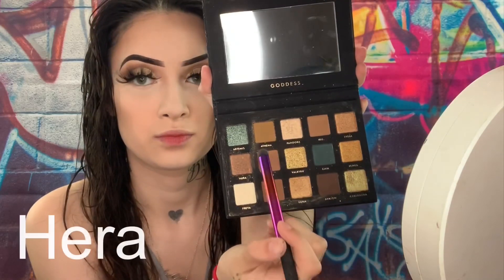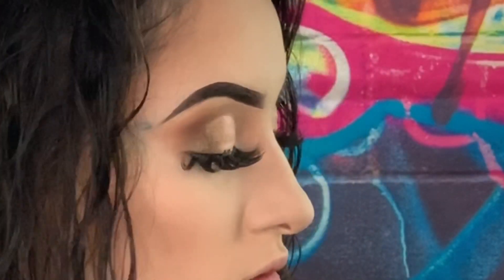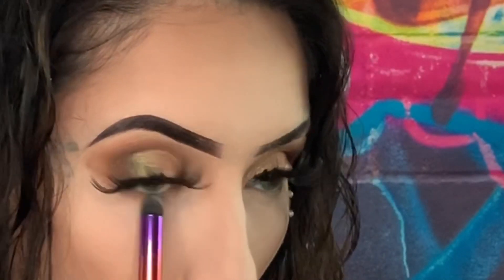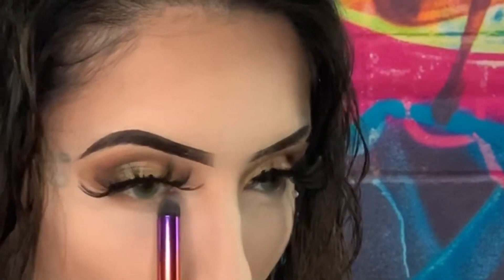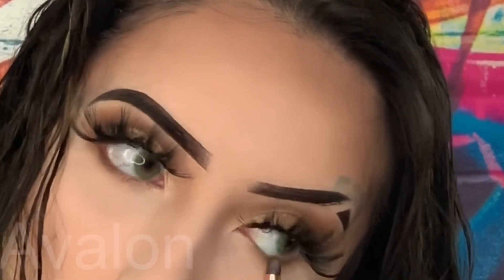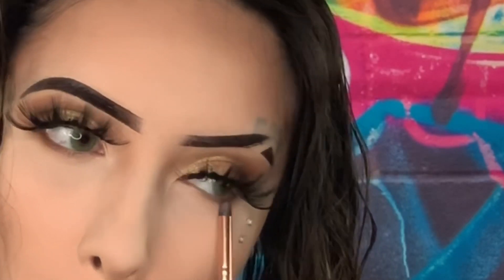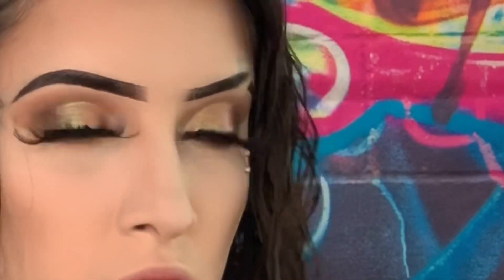Now I'm going to go in with the color I used for my transition shade and put that underneath my waterline, just kind of blending that out to make it look cute. Then we're going to grab a smaller brush and go in with a darker brown and put that right on the waterline just to make it look more defined and just better.